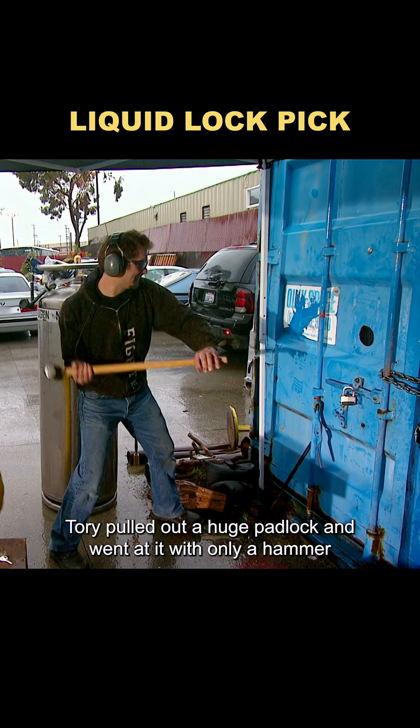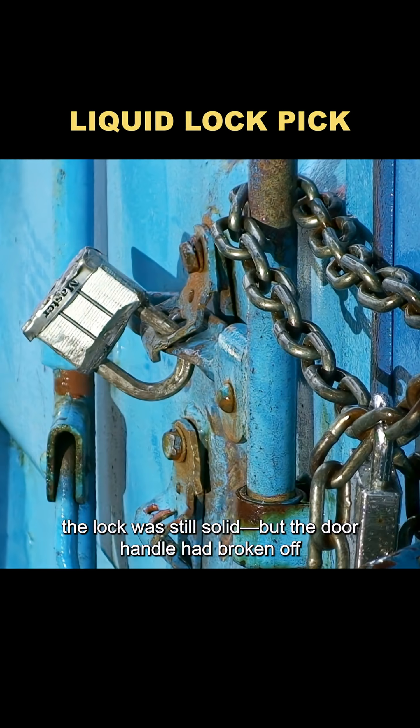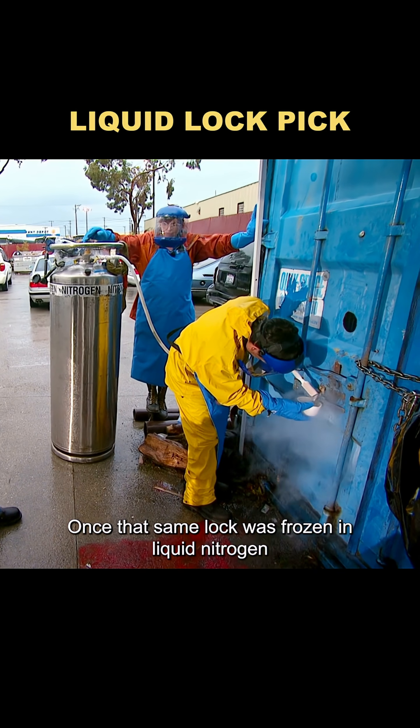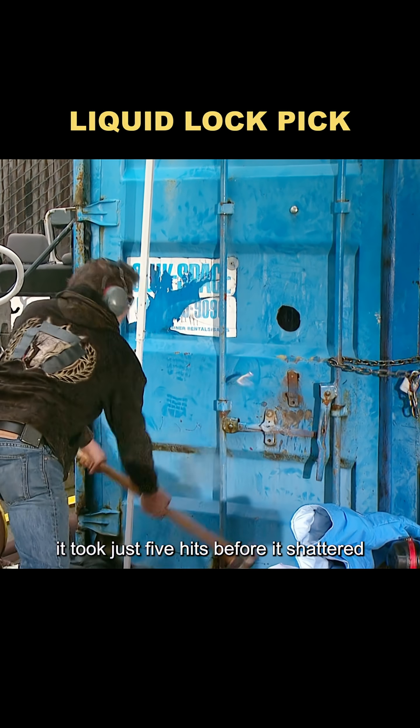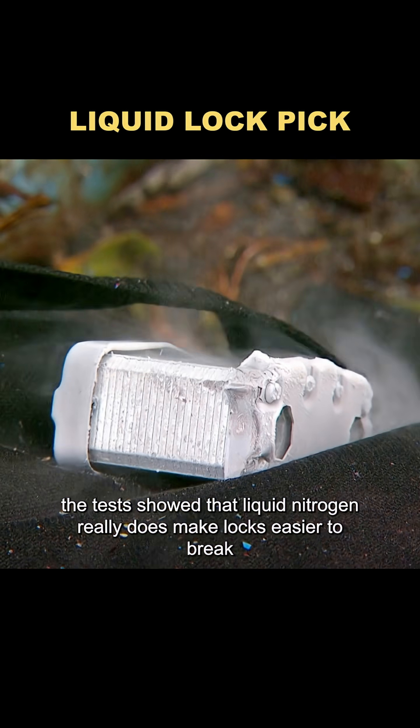Torrey pulled out a huge padlock and went at it with only a hammer. Five minutes later, the lock was still solid, but the door handle had broken off. Once that same lock was frozen in liquid nitrogen, it took just five hits before it shattered. The tests showed that liquid nitrogen really does make locks easier to break.